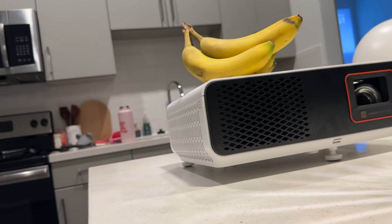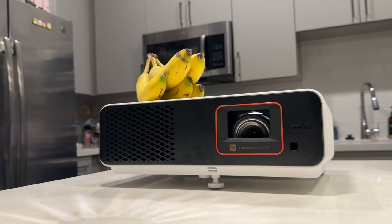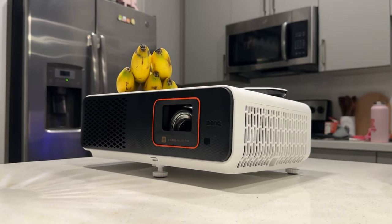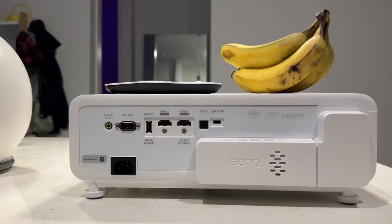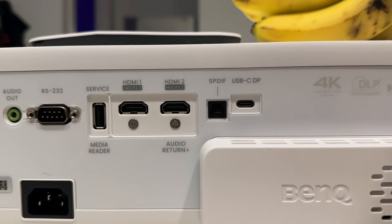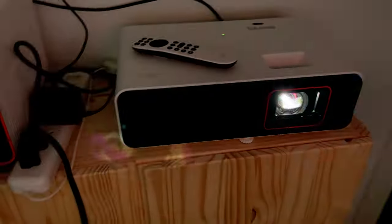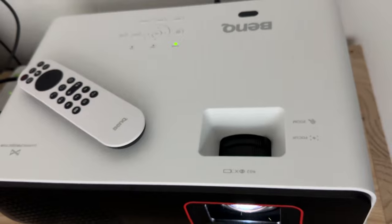Today we're looking at BenQ's new gaming projector, the X500i — an amazingly catchy name. It goes up to 4K as well as 244Hz, though not at the same time; there's some give and take there. It is a 4LED short throw laser projector, and there's a lot of goodness that comes with that, and a lot of awkwardness. We'll see if it's the right projector for you.